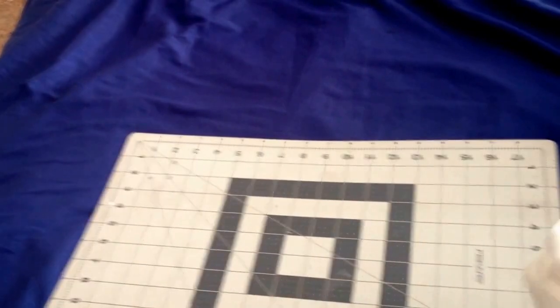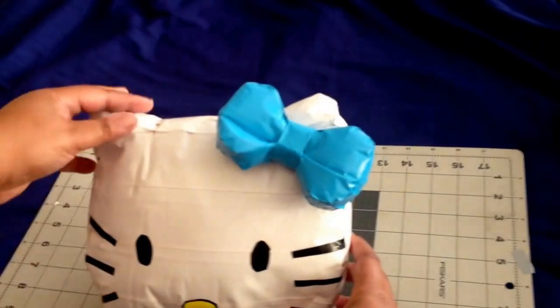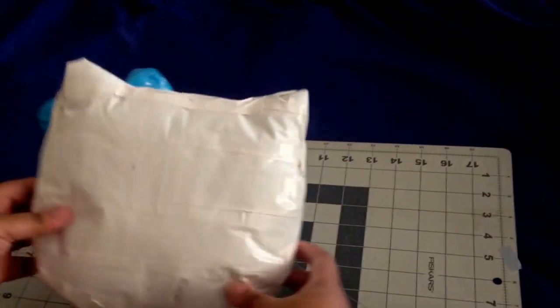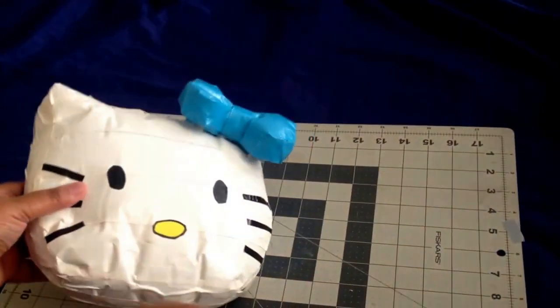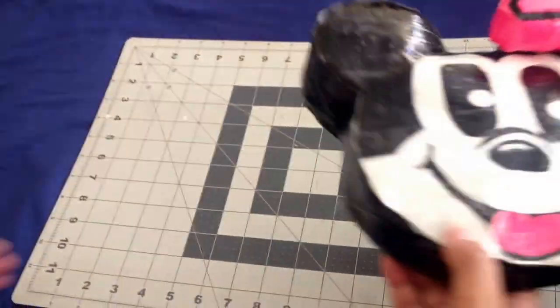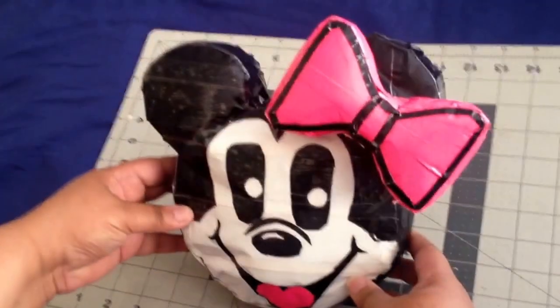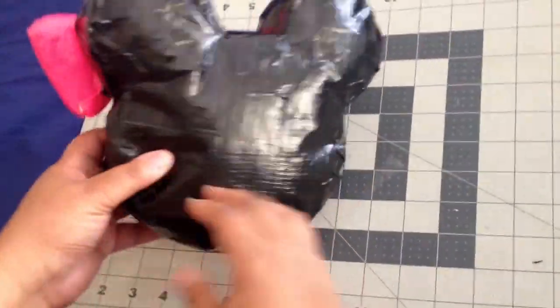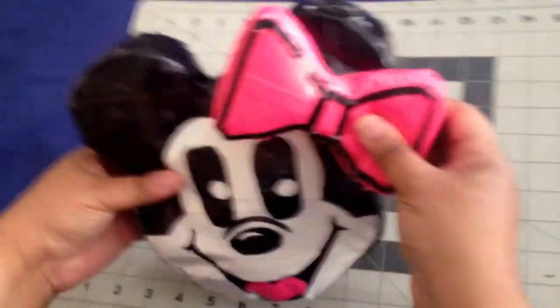Then next we have a Hello Kitty, white with a little blue bow that's attached to the head. Then next we have Minnie Mouse. She has a pink bow, which is also attached to her head. They're all 3D or stuffed.